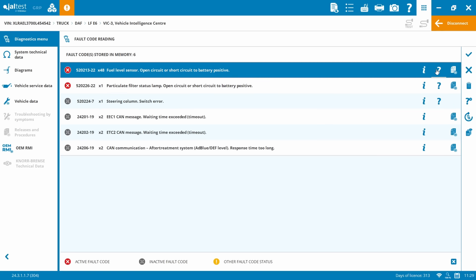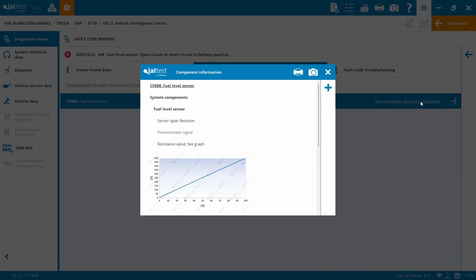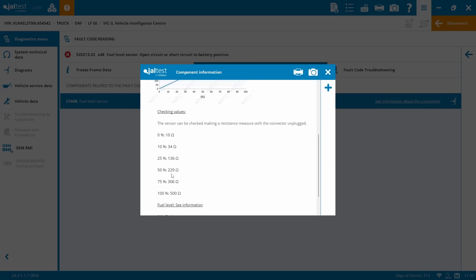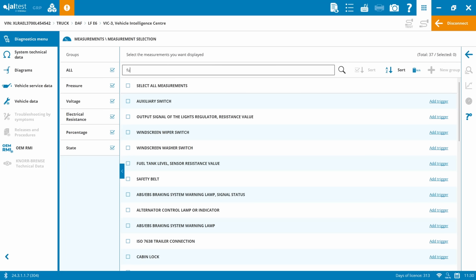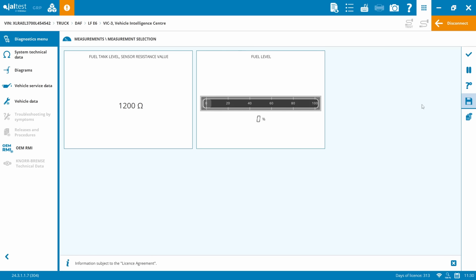We'll have a quick look at the fuel level sensor and see some information about the component. JAL test displays a graph with the resistance required for the various percentages of fuel level. We can see that between 229 and 306 ohms we should have just over half a tank. Going to measurements and filtering by fuel, we can check our resistance value and fuel level - which is 1200 ohms and zero percent, confirming what the dash is saying.